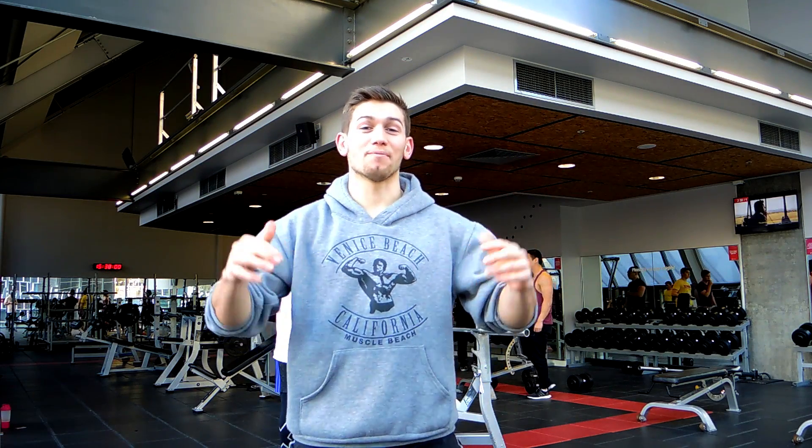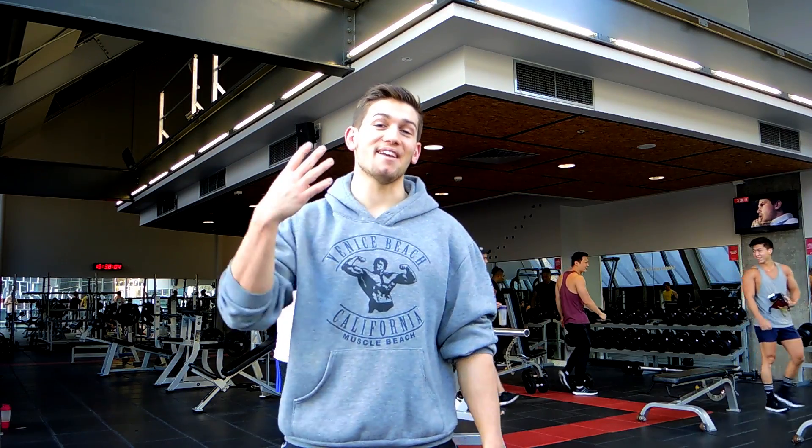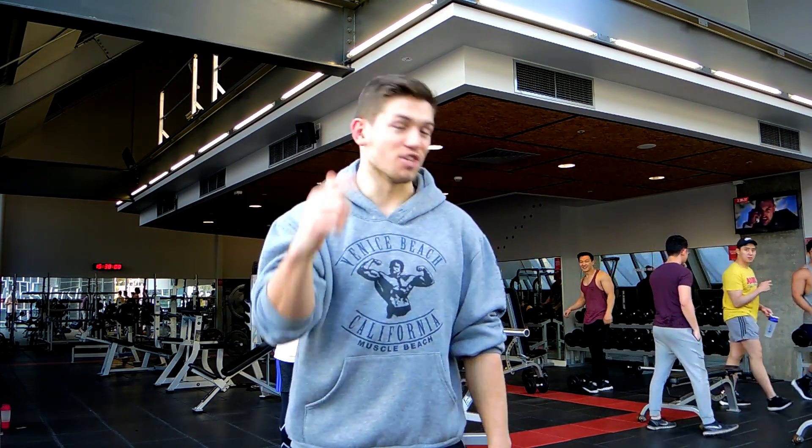Yo guys, Kieran Needley here. Welcome to episode 5 of Beginner Lifters. Today we're going to do shoulders — 4 total exercises and 14 total sets. Let's do it.